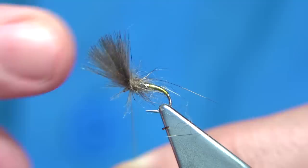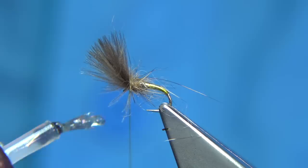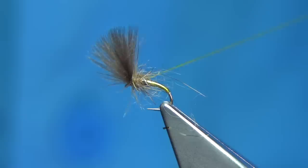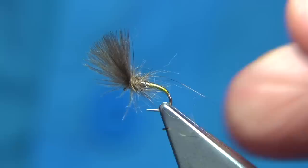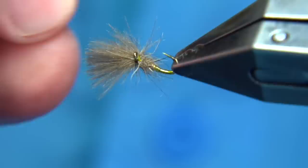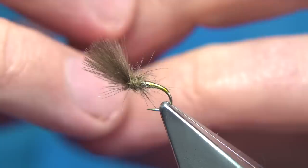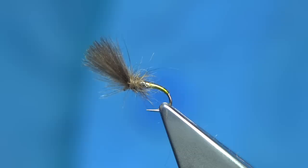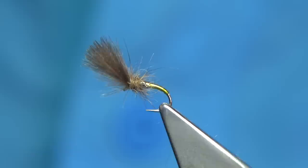To finish: put a bit of varnish onto your thread, do a whip finish, just lift the wing out of the way, tie it off, and trim away. There you go — rough and ready, that's what you're looking for. It gives the impression of the fly starting to hatch, with the legs and natural fibre. The CDC gives the impression of the wing, presenting the nymph and hatching fly in the right position.